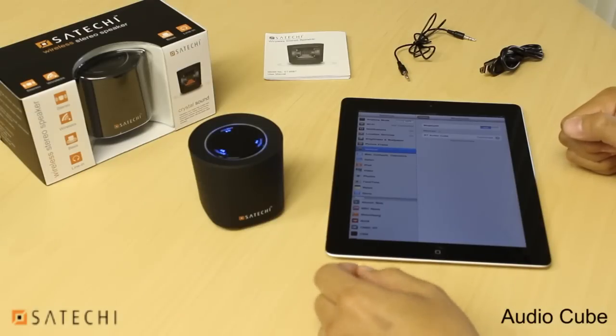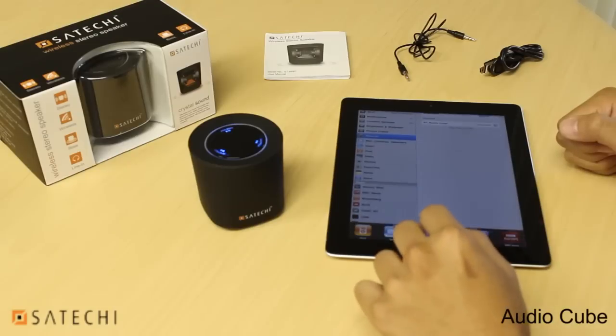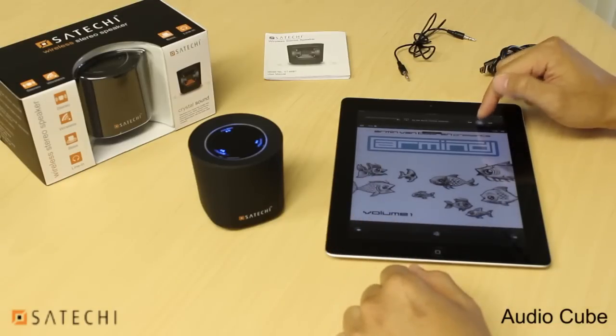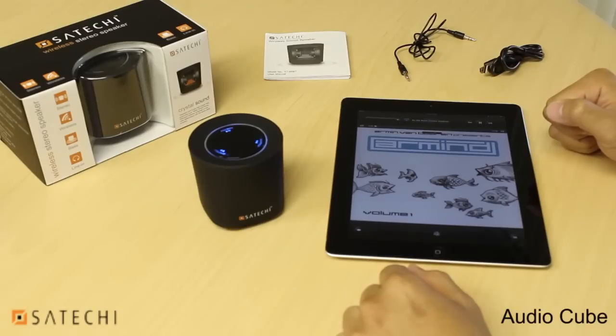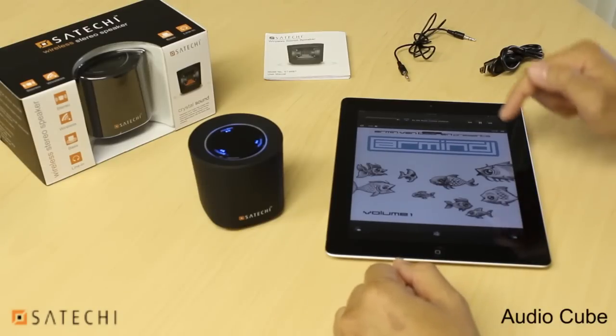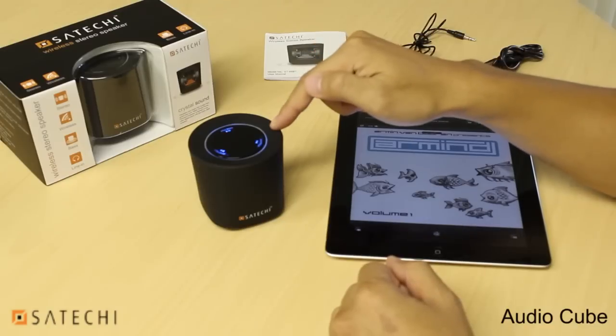After you hear the beep coming from the speaker, that means it has successfully connected, and then you can go ahead and play your audio. You can either control the audio from your audio device or from the speaker itself.